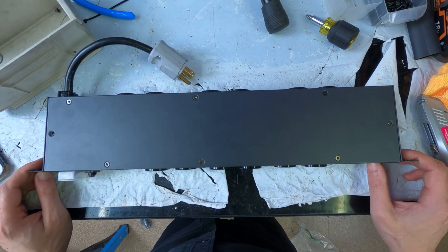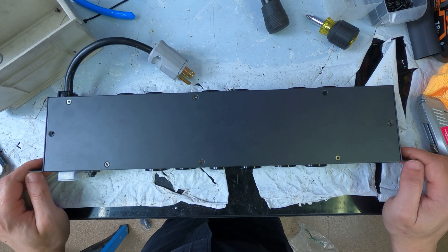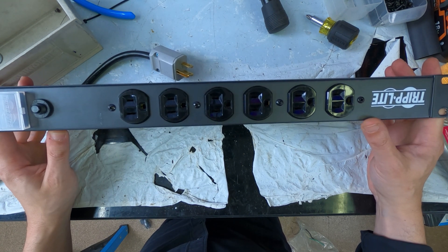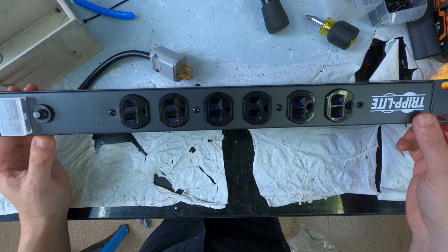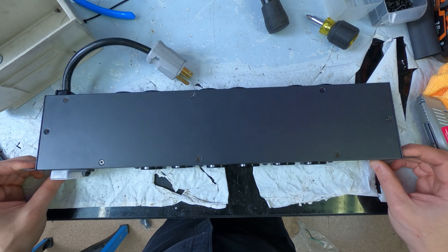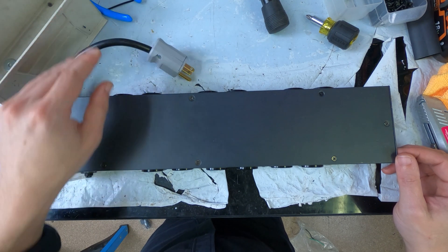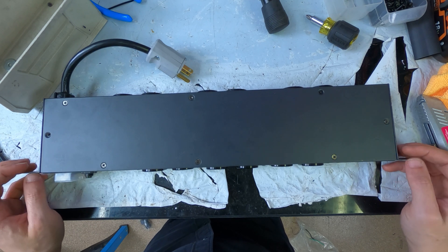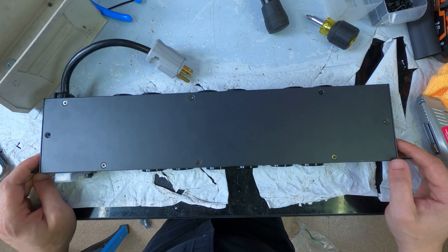Hey friends, welcome back. I've got an interesting project coming up and I figured I would shoot video on it. Today I'm going to be modifying one of my favorite boxes to integrate of all time — the Triplight RS1215. I spec these boxes for pretty much every install that I do, and I took one out of a previous install that has the 12-foot power cable cut off, to modify for a project coming up. This is going into an installed touring video rack that's going out on tour with an artist.